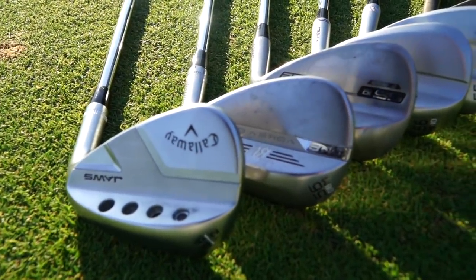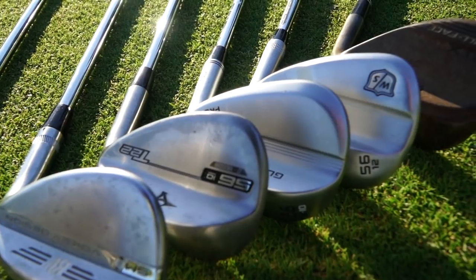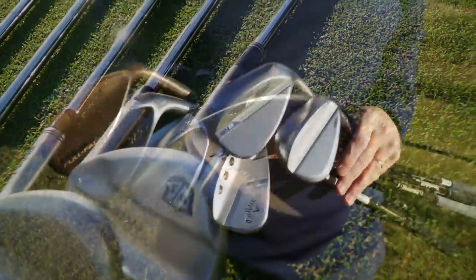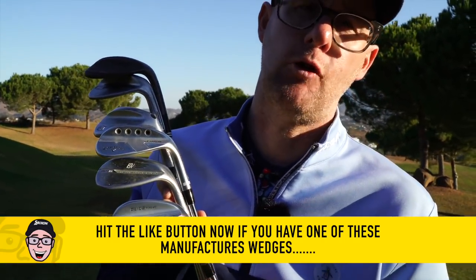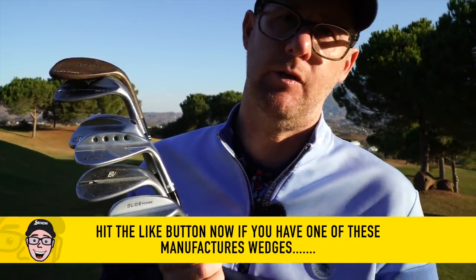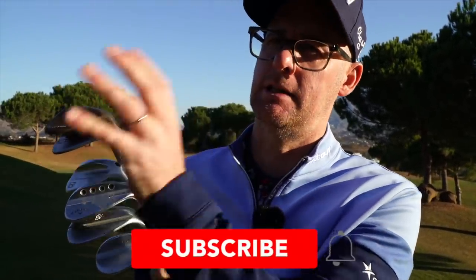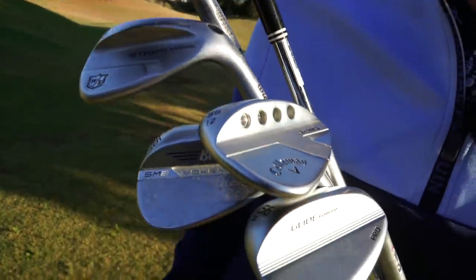Hello! Today we're testing: Wilson Staff Glide Forged Pro, Callaway Jaws SM8, Titleist Vokey, Mizuno T22, and the Cleveland Rusty Full Face. How would you choose a wedge? What makes the best wedge? We've done a big test hitting pitch shots with each one to see if there's any difference in spin, because lots of these are advertised with more spin — but what should you be thinking about when buying the best wedge?